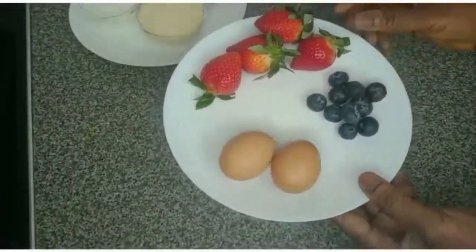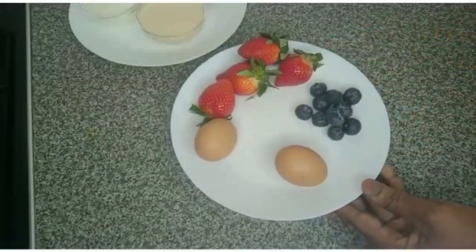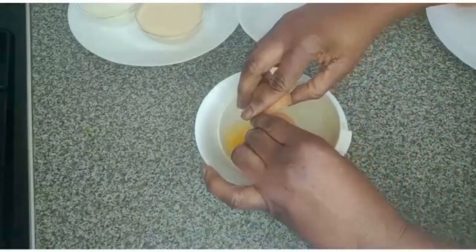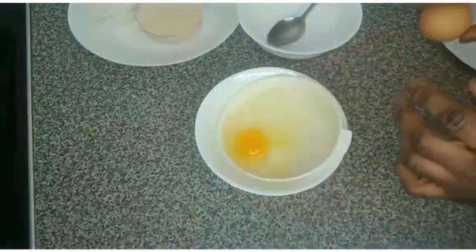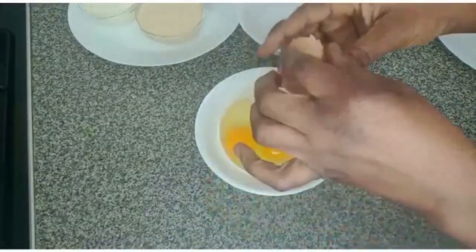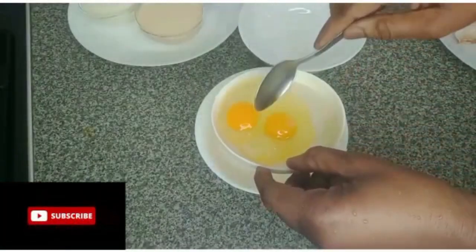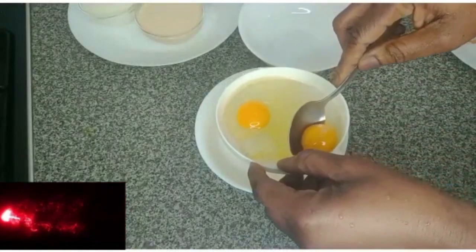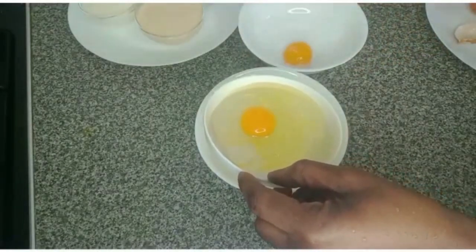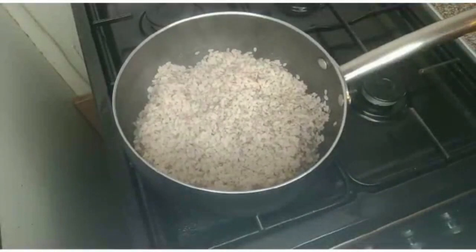I will wash the strawberry and blackberry. For the egg, I need only the egg yolk, so I'll separate it and set it aside. It's the Nigerian local abakileke rice cooking on medium heat.